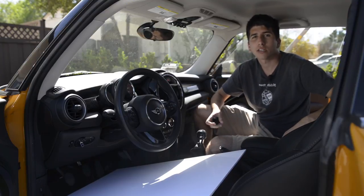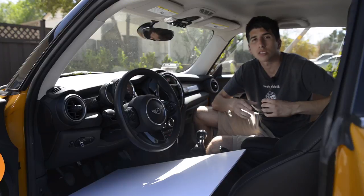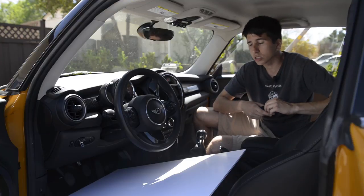Hey YouTube, what's up? This is Ben from ShouldIGetIt.com. Welcome to episode 10 of Shooting Cars, the show that comes out every Thursday morning at 9 a.m. Pacific Standard Time, where I teach you new tips and tricks on how to take better photos of cars.